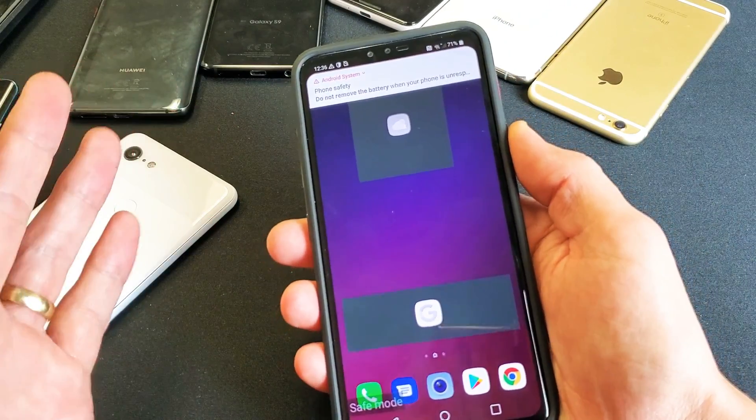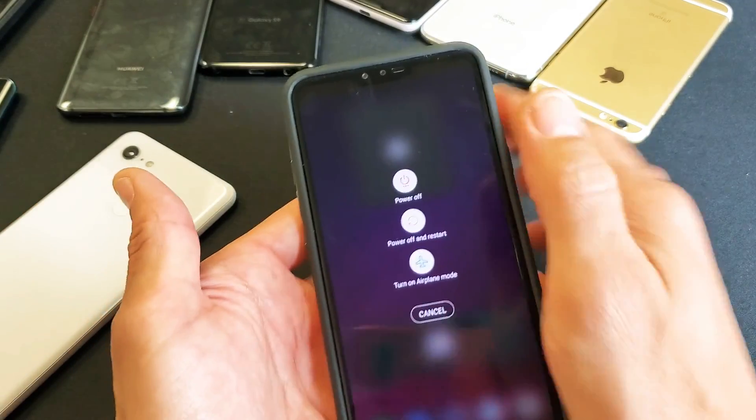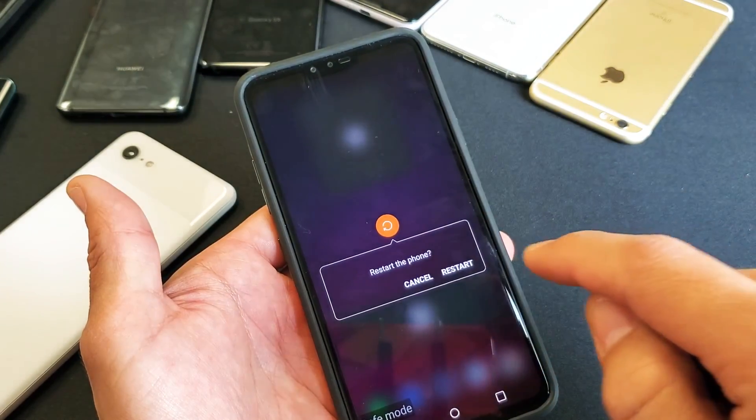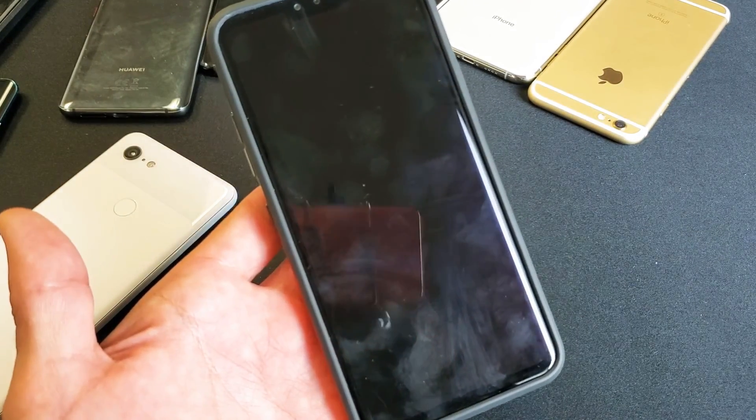When you're in safe mode, let me go ahead and get out of it. To get out of it, the only thing you've got to do is simply go ahead and restart your phone and then you'll be out of it. So let me restart my phone and I'll show you how to get back into it.